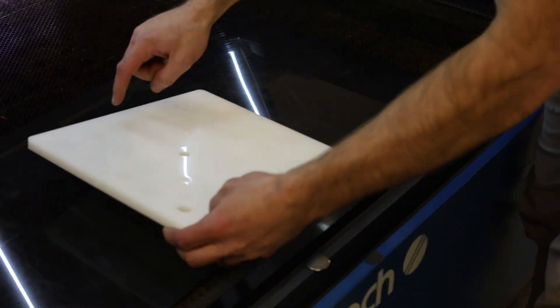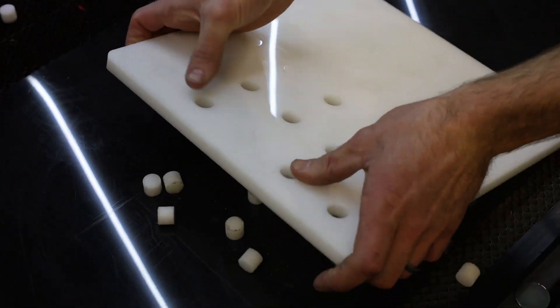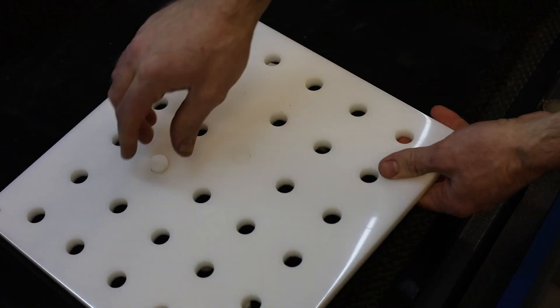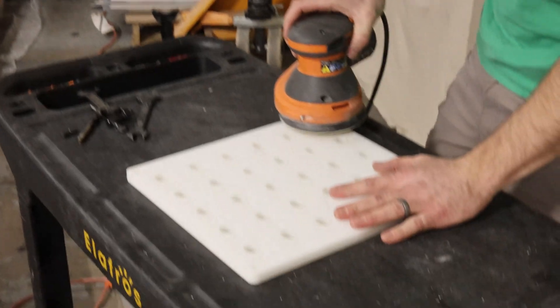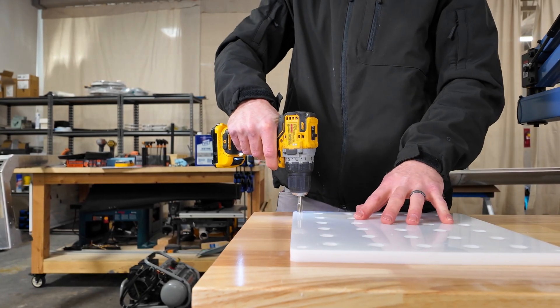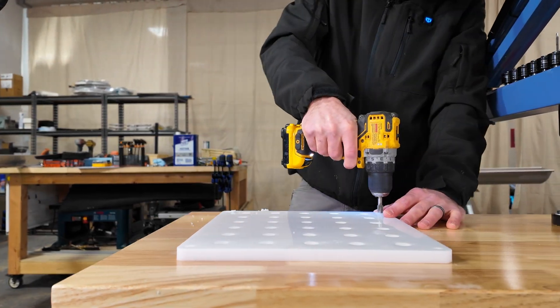We had this half inch Delrin scrap piece left over from another job so we decided to use it as a base to mount our tapping fixtures on. We cut the fixture holes on our CO2 laser. Using a counter bore bit allowed us to recess our mounting screws.